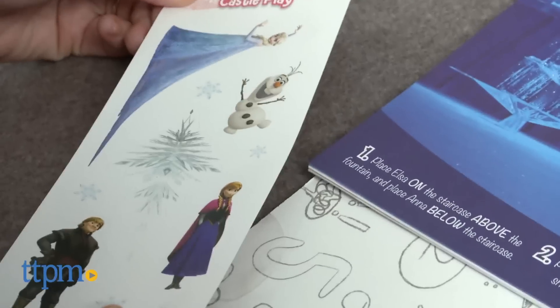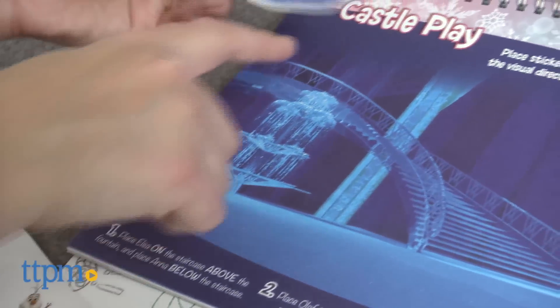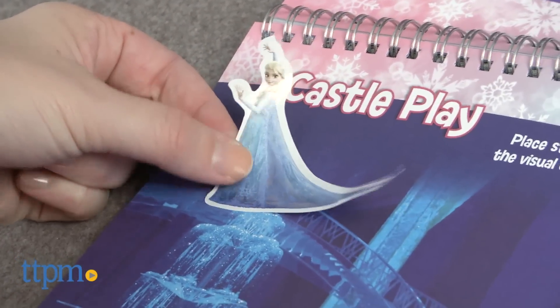This Activity Book is a fun way to introduce young Frozen fans ages 4 and up to science concepts and get them excited about science as a subject. There are a lot of different activities in this book to give kids a new play and learning experience each time they open it up.